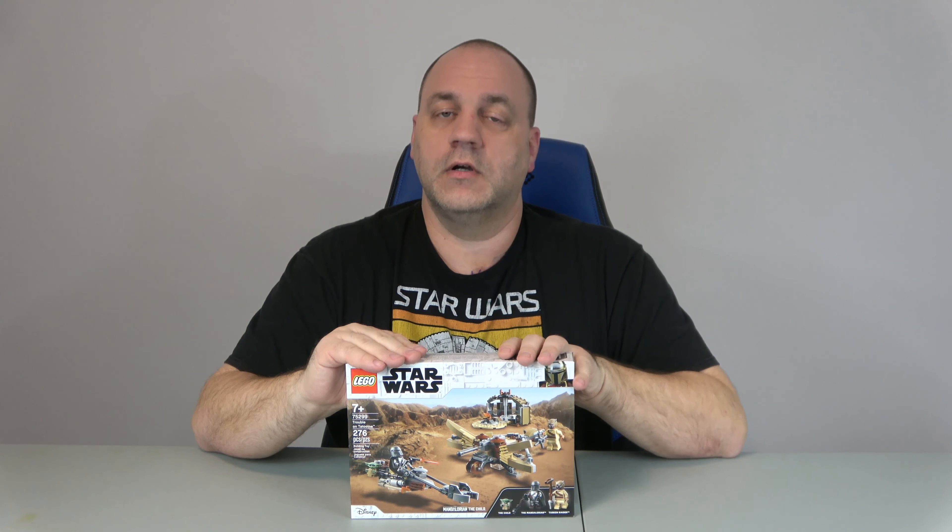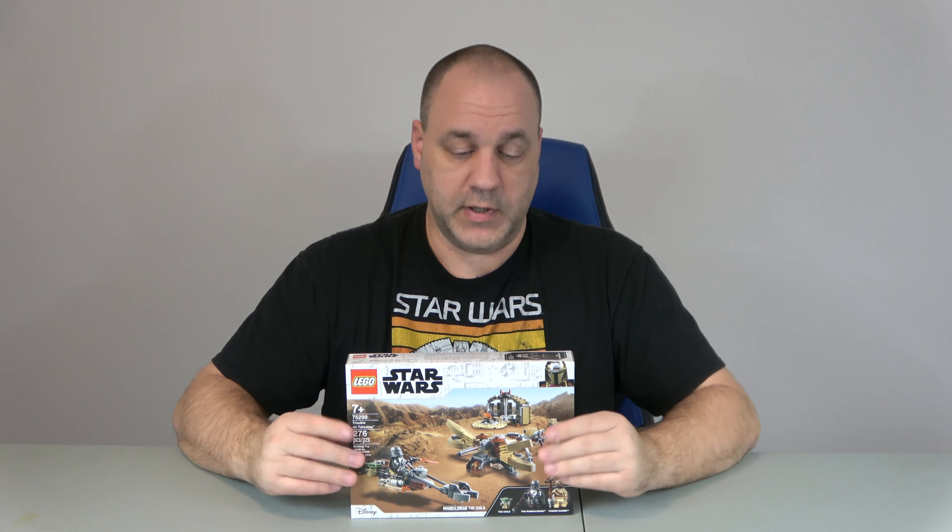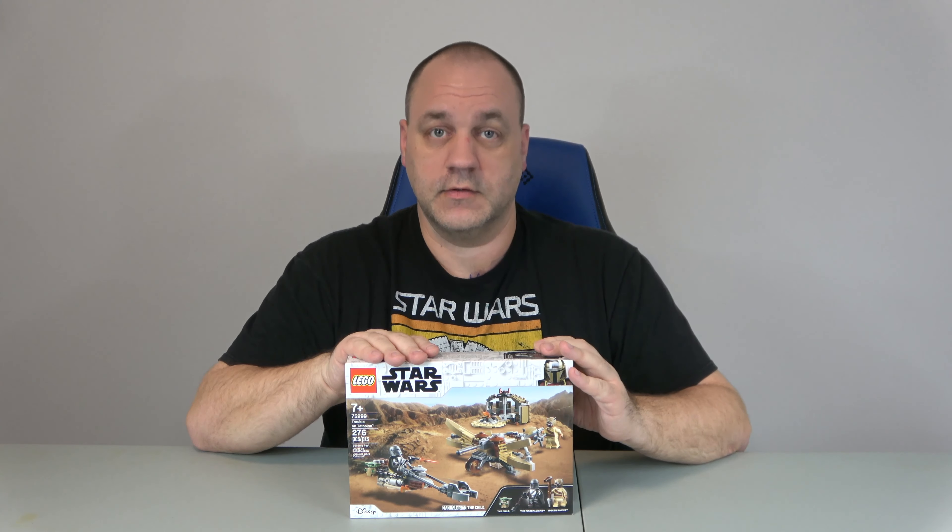Anyway, what I'm getting to is today we're just going to do this set, but I promise you, in the not-too-distant future, we're going to put together all the Tatooine sets, lay them out on the table, review them all, and have a good time. But today, we've got to start small, and we're going to start with this. So let's start building.